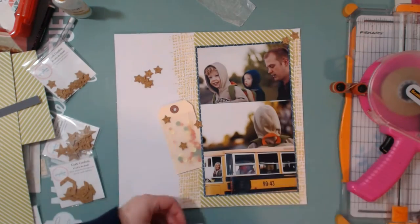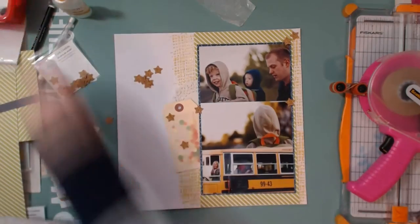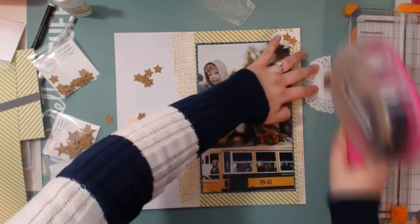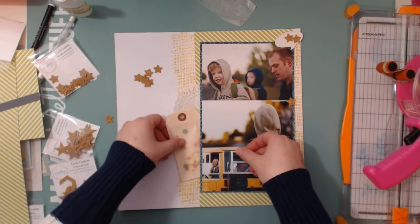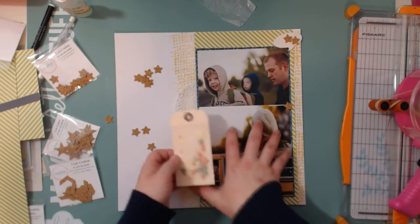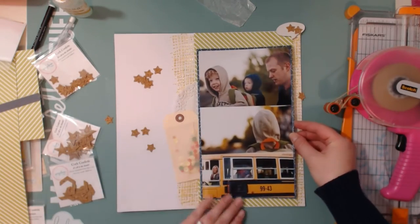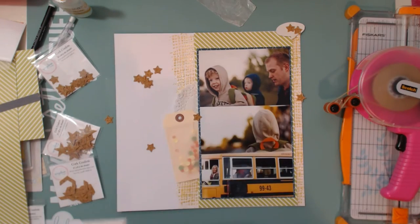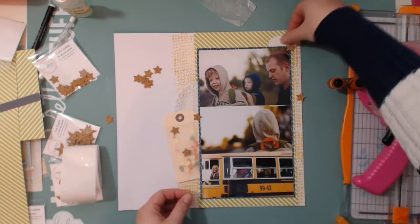These are some of my favorite photos. That bottom one — my son is sitting right behind the bus driver and he's actually waving to me, so I just love that photo. The bus driver is talking to my husband about pick-up and drop-off and Jonas is just waving bye. And that middle photo — I love the white space in it. He is on a third of the photo, which is what it's called — I love taking photos where the subject is on a third of the frame.